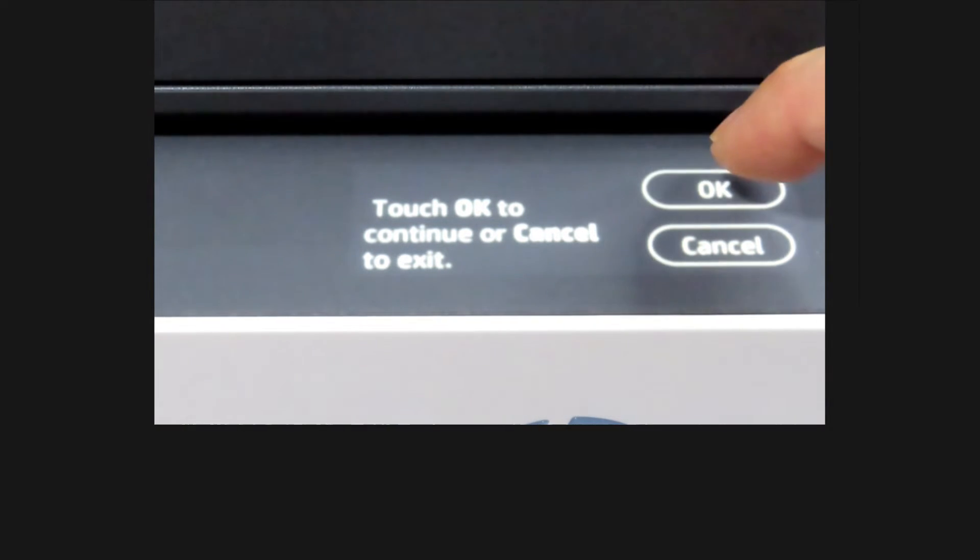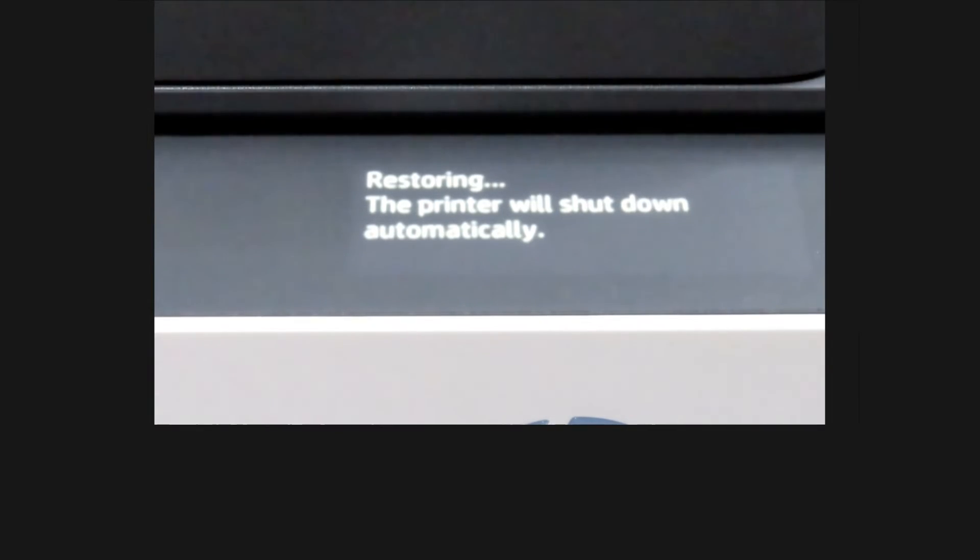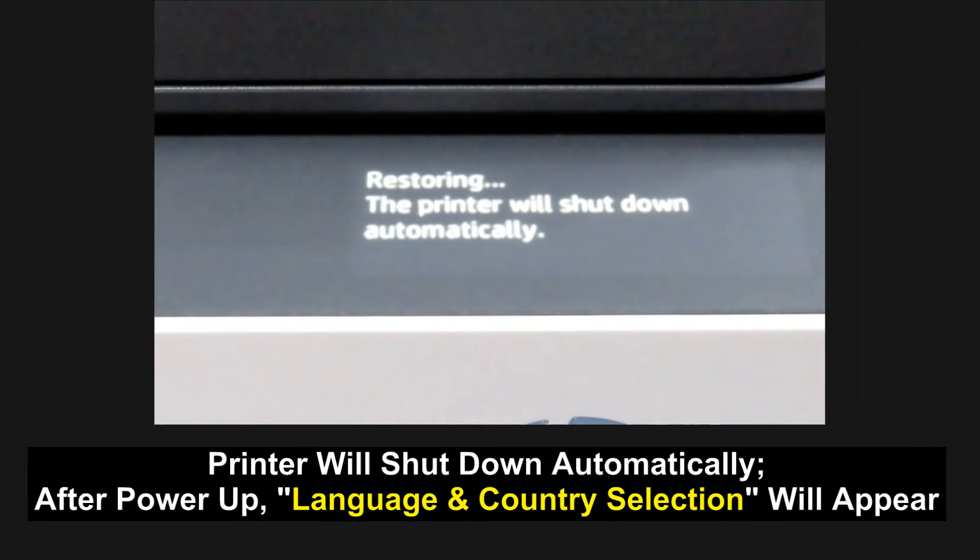Touch OK to continue or cancel to exit. Let's continue. The printer will shut down automatically, after which, once powered up again, you'll be able to select the language.